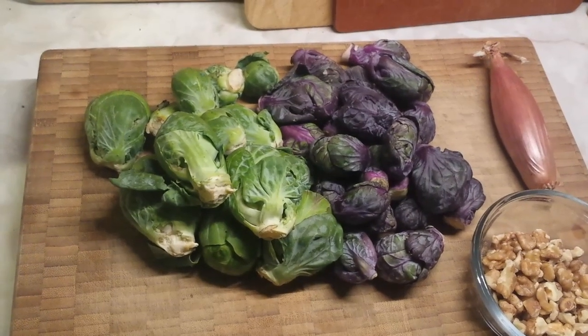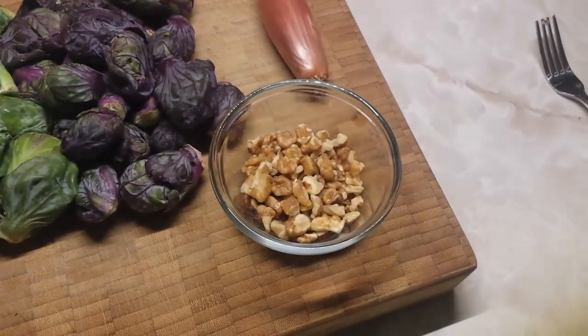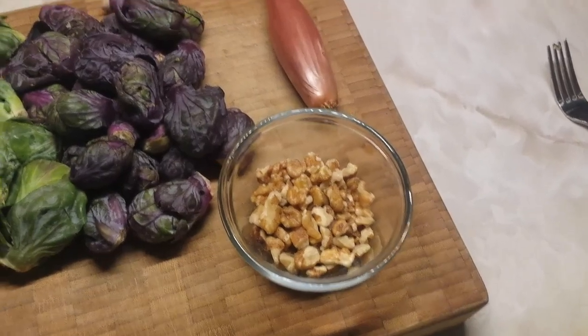Here we go. We're starting with our brussels sprouts, we have some chopped walnuts, and we're also going to use a shallot in there as well.